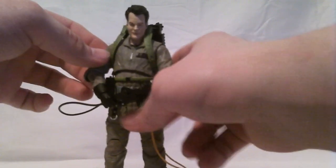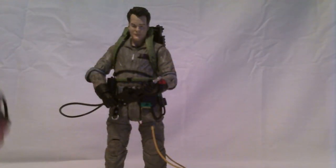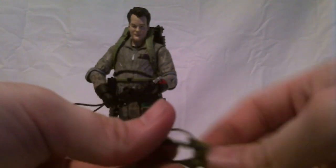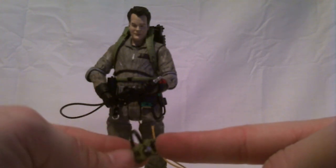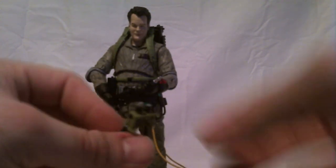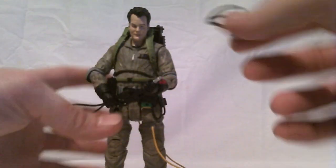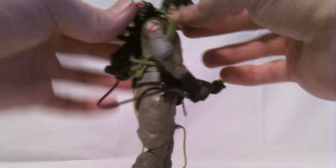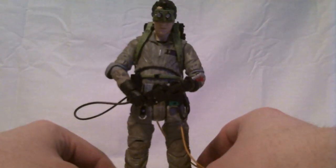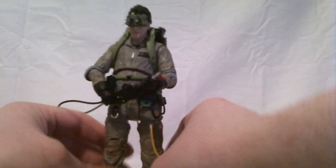Now let's talk about accessories. The first accessory is he comes with his Ecto Goggles. Mattel released a Ray that came with Ecto Goggles, but they weren't properly scaled and it wasn't a widely available figure — you had to get their Club Ecto-1 subscription, and the goggles were really tiny. These are actually in scale, and to put them on I recommend putting them against his face and then pulling the strap over his head. The strap's kind of rubbery, so if you try to stretch it the other way it may end up snapping. But they go on just fine and they look great — I'm a big fan of those.